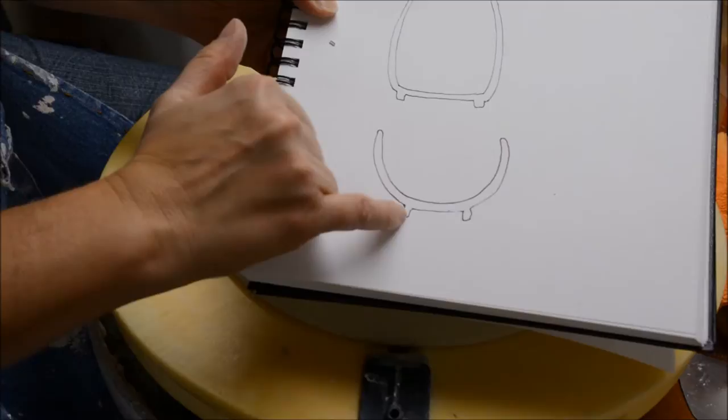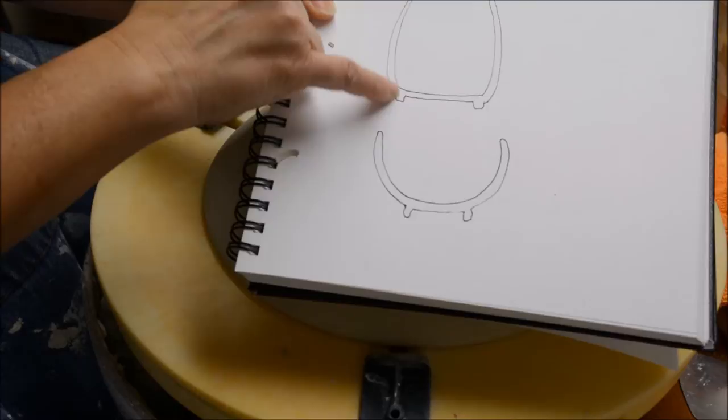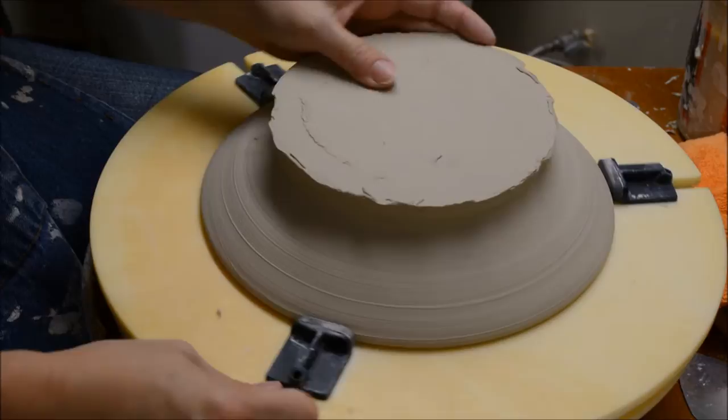One thing to think about when throwing is that our goal is to always try to put the foot where the transition occurs from the bottom into the side. So if it were a cup form — more upright — the foot would be under that corner. Here, on a bowl-like form where it goes from bottom to side, it's a little less defined since it's a wide sweeping angle.